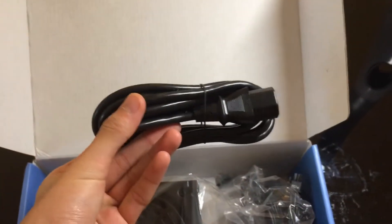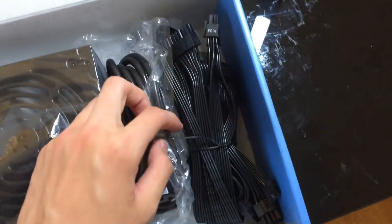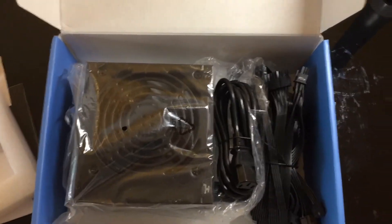Here is the power extension cord that you plug into the back of this thing — very nice. All these cables look plenty long, so it's enough for an ATX case. And that's about it.